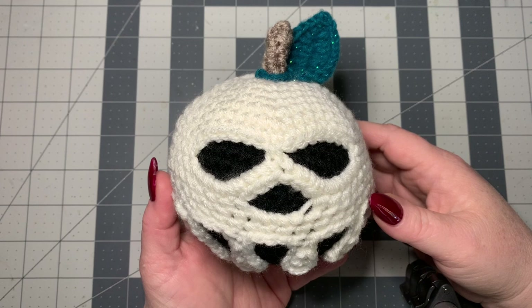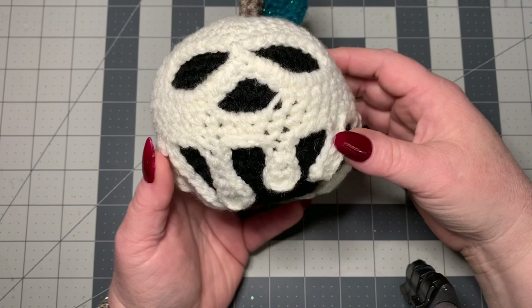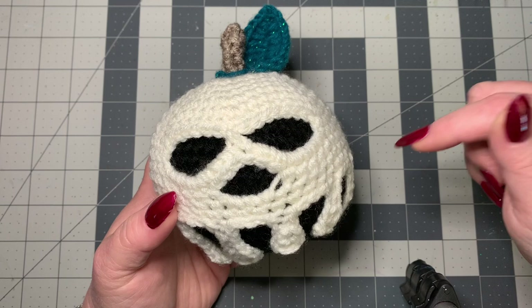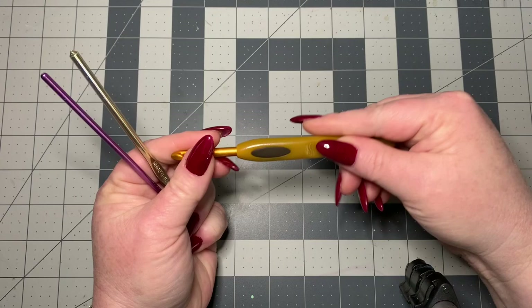Hi CCC family, it's Dawn Marie with the Custom Coffee Crochet. Today I'm going to teach you how to make this poison apple. There are a lot of these floating around with different patterns, but this is my own pattern that I created, so it may not look like all the other ones — just my personal adaptation. I've tried to make it as easy as possible. There are a few stitches you'll need to know, and if you're not familiar with them, there's a beginner video below in the description box.